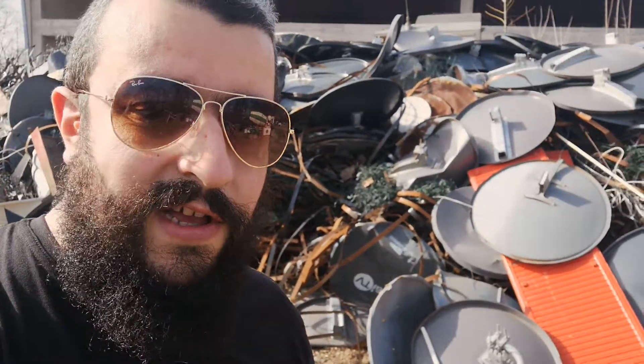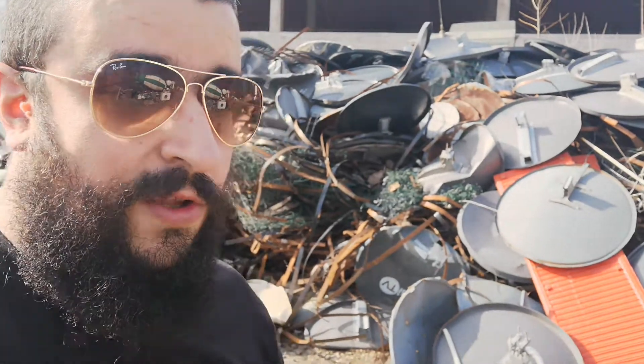Hey everyone, it's Marco from Buraz Audio. I just wanted to give you a quick update on what we were doing today — we were actually wrapping up our recordings for the SLAM library.